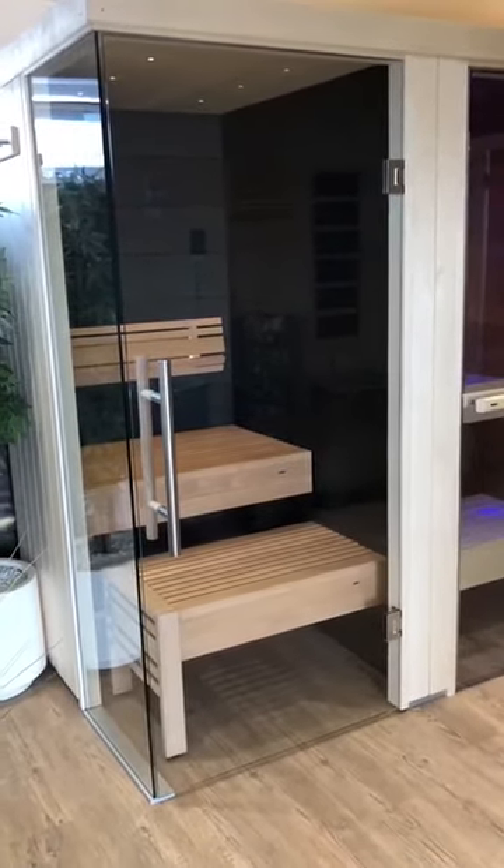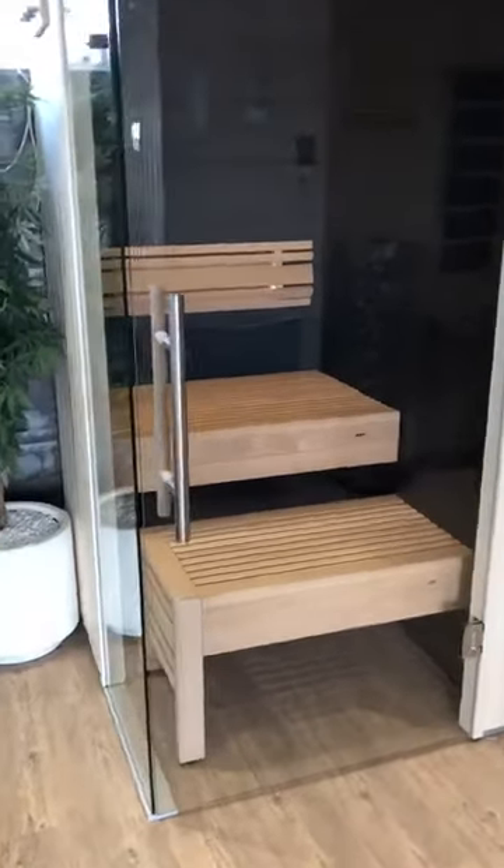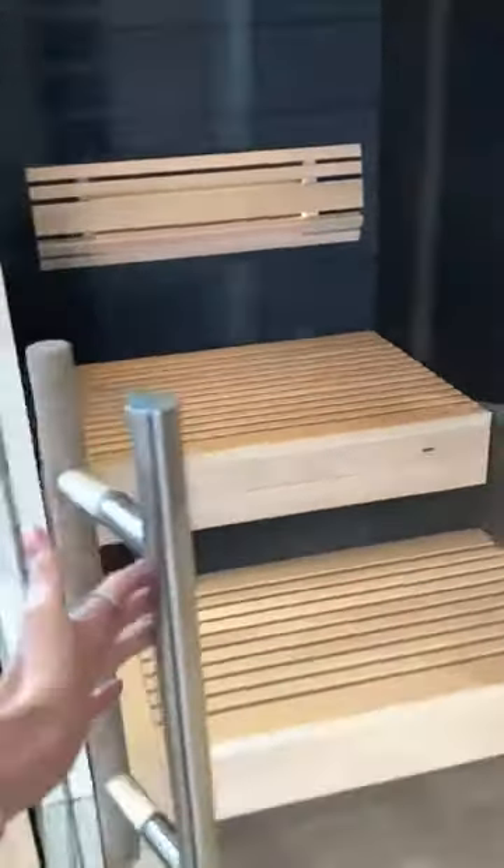These saunas we have here are for display purposes only in a very small space. This is the designer handle in stainless steel finish — just opening up to have a look inside the sauna.